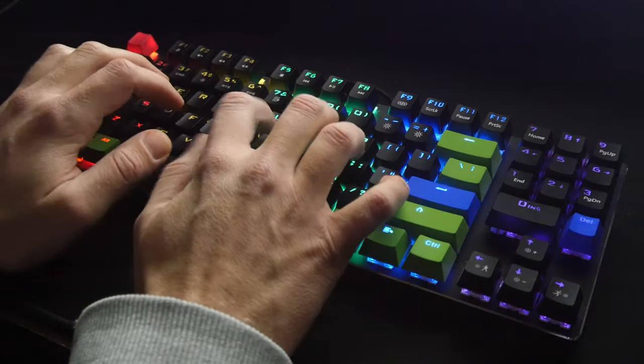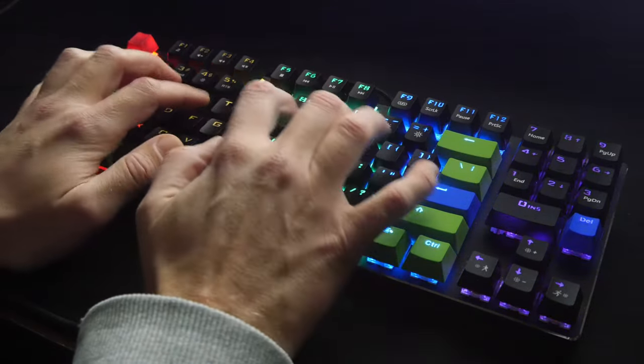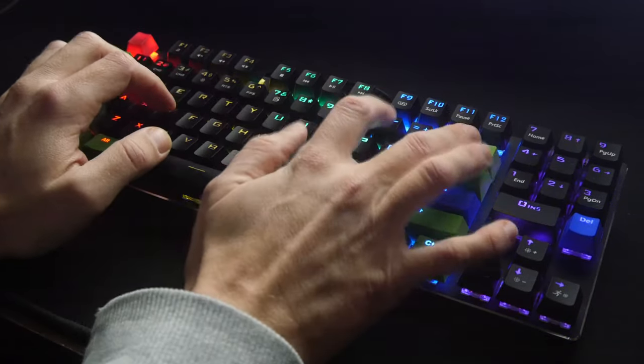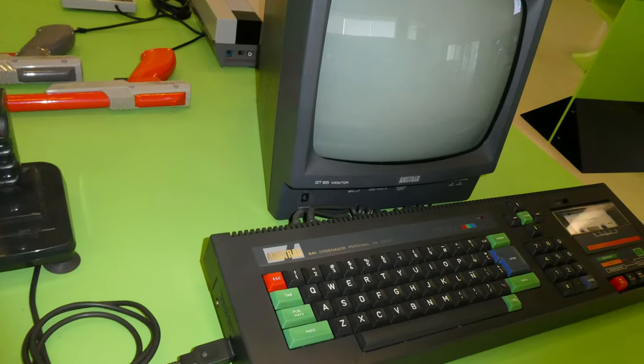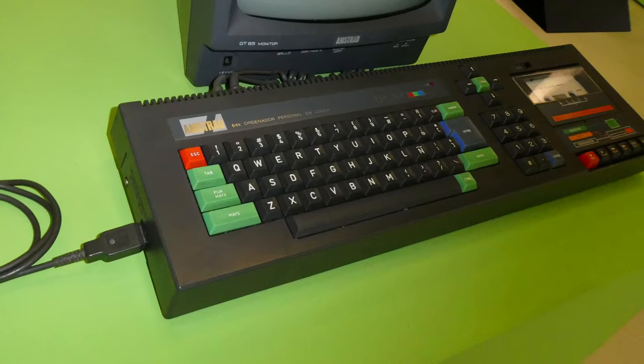The O-rings have made the keyboard a little bit quieter and much firmer. Do we recommend this keyboard? Hell yeah, especially if you customize it to your liking. I've chosen the Amstrad, but what would have been your choice? Throw down a comment — I dare you.